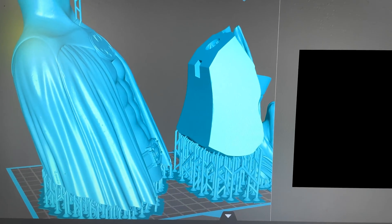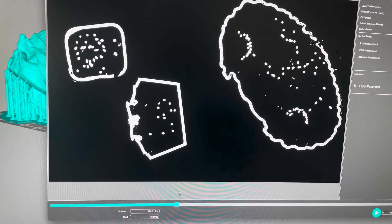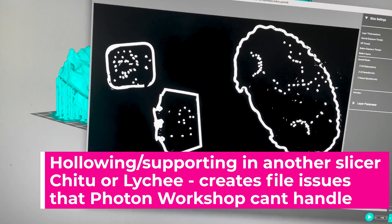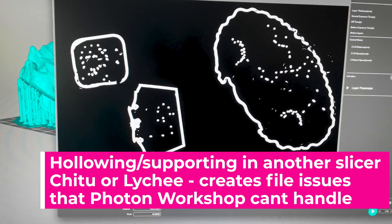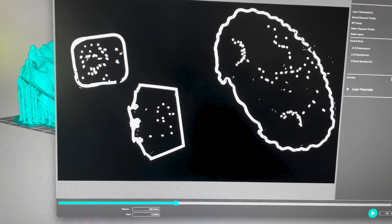Looking into ChituBox, where I originally hollowed and added supports, running through on their end shows none of that weirdness. Thanks to help from folks over on the Anycubic Mono X Facebook group, they validated that I'm running into this issue because I created the files in ChituBox — and this also occurs in Lychee. If you hollow and support files in another slicer and bring them into Photon Workshop to slice, you get all that weirdness. However, if you do all the hollowing and supporting directly in the app — which is insanely slow and painful — it will slice correctly.